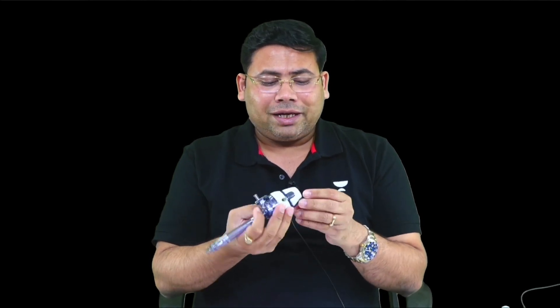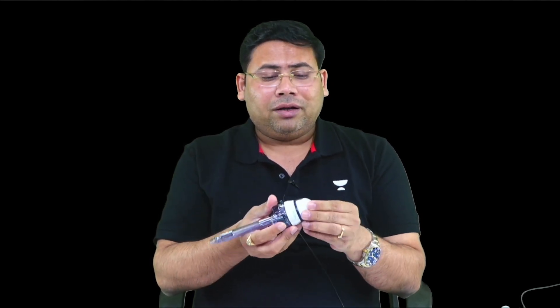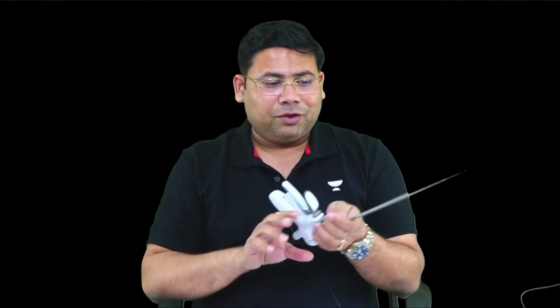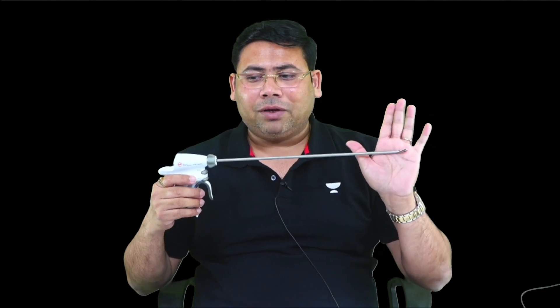This is a bladeless trocar with an optical port — it is called an optical port because you can see what is present inside. It gets locked: once the lock engages, the camera gets fixed and will not come out. This was an image asked recently in an exam — ionic-T — and many people were not able to identify it.